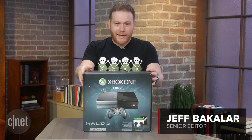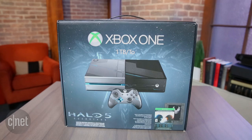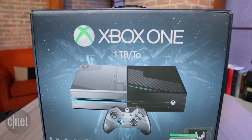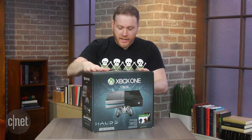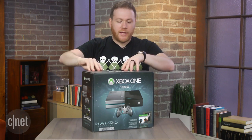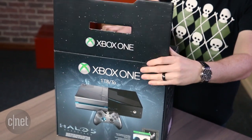Hey, what's up everyone? Look what I got. It's a Halo 5 Guardians limited edition one terabyte bundle that Microsoft just released for $500. It includes the game, it includes a bunch of DLC, a bunch of cool stuff for online play. Let's unbox this and see just what this stuff looks like.